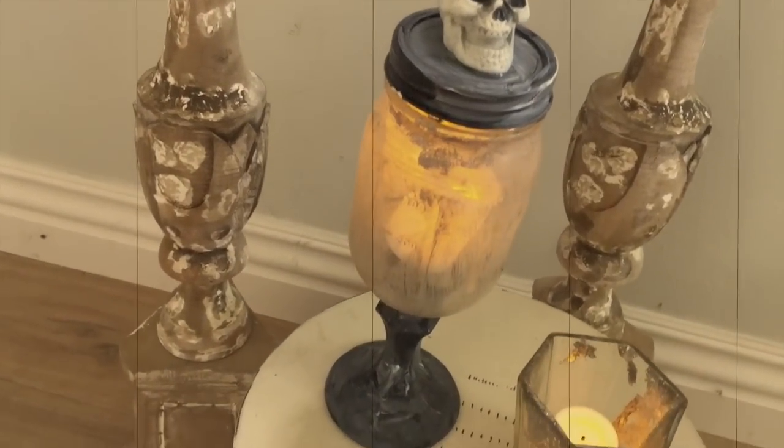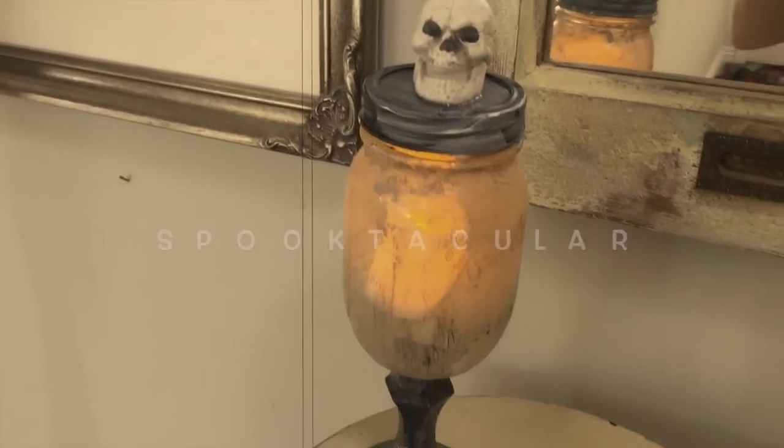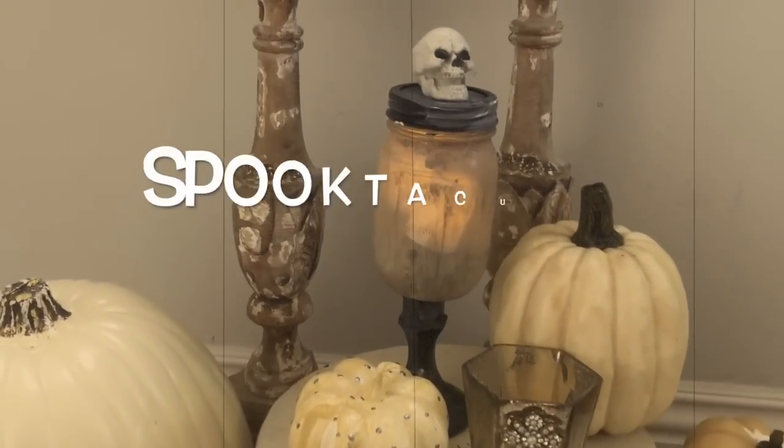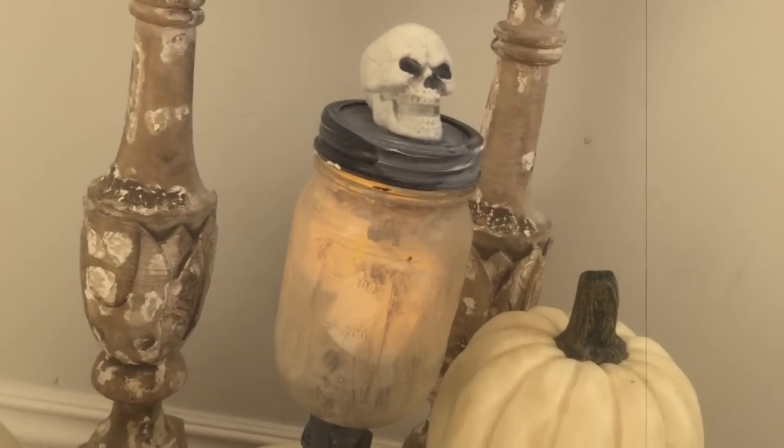I think this project turned out spooktacular! I hope you guys loved today's DIY. I had so much fun making this — it looks so good and it's going to add some extra spookiness to my Halloween decorations. I hope you guys love this project too. Be sure to comment and let me know what you thought!